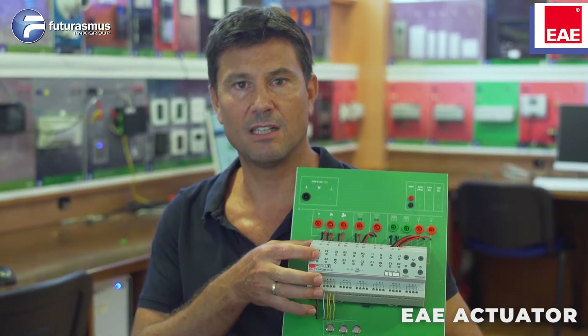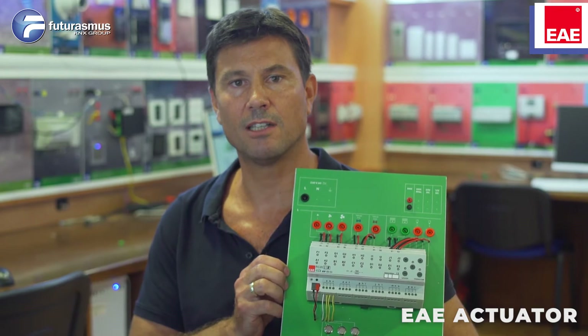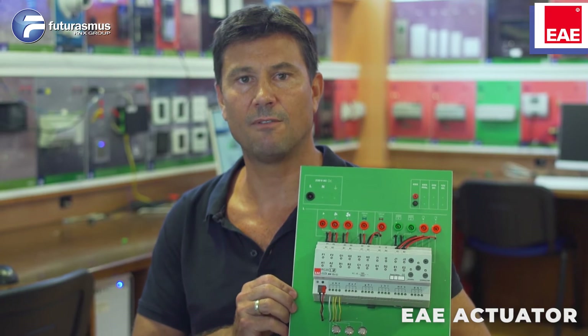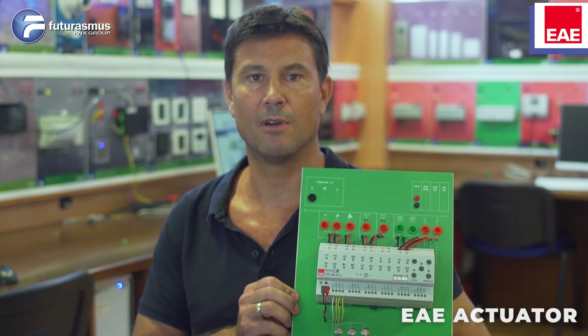Also, the device is very compact, has a very good price. So if you need something with a good price and good functionality, this is definitely one of the devices you can keep in mind.